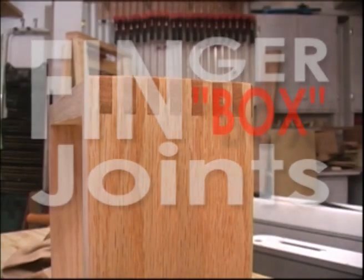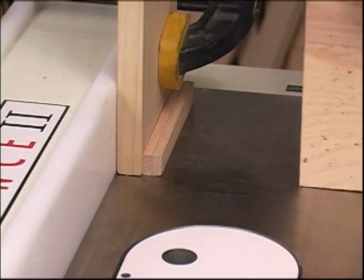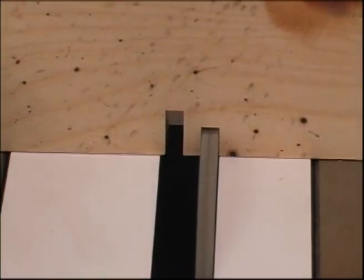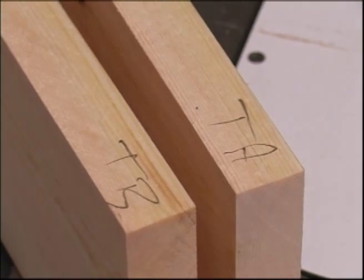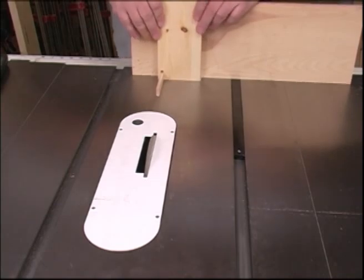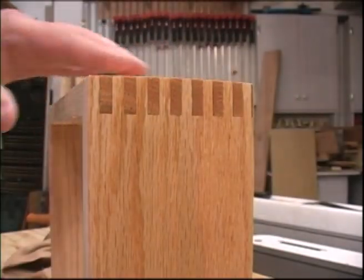Finger joints have frustrated woodworkers forever — I fought with this joint for a long time myself, but then I figured out a way of doing it. I'll show you how to make a jig in your own shop that'll let you make this joint without a lot of frustration. You're still going to have to be accurate and build a jig, but I'll show you how to actually make finger joints you can use. Before long, you're liable to be using box joints to show off to other woodworkers. Practice up making these joints and I'll get to work on the New Woodworker's Joints 2 DVD.